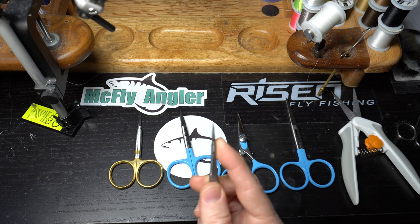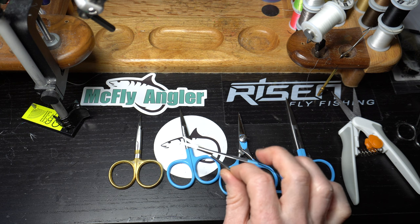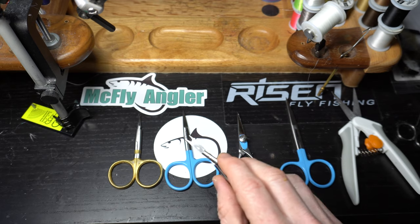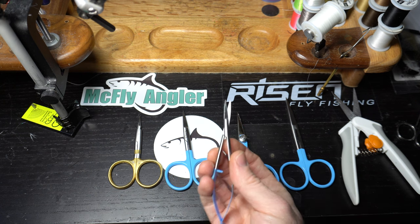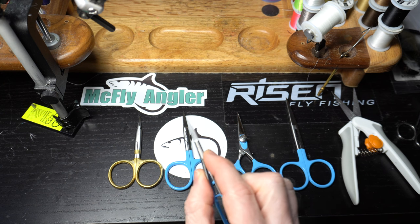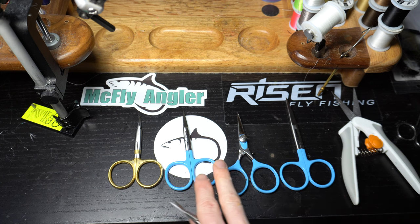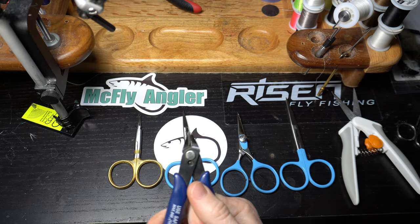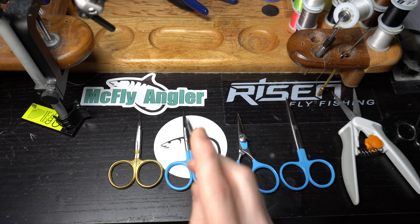One issue with a really thin fine point is that there's not a lot of strength in it, plus these don't open up as much — that's about as far as they open up versus a larger scissor. This is really for smaller stuff when you're not cutting a lot of material, just snipping off thread or whatever it may be. They can bend if you're clipping heavier duty material. Obviously wire — don't use these. In fact with wire, don't use any of these scissors; get some clippers made for wire. Don't use your nice scissors.